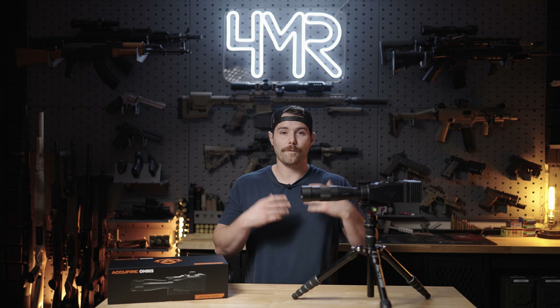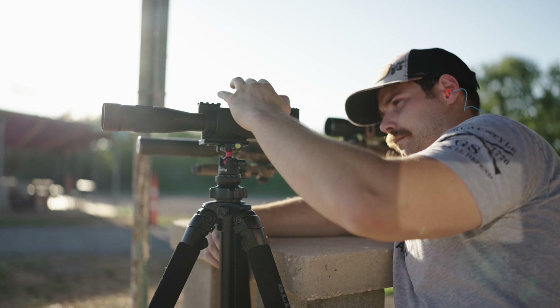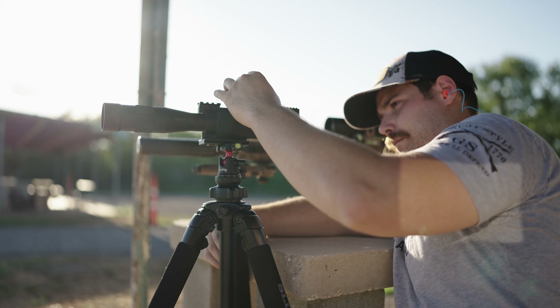For the sake of being honest and transparent with you guys, I do want to disclose that AccuFire did send the Omnis to me for the purposes of producing an honest review. Me trying to be an honest reviewer, I want to disclose that to you because maybe you will think I'm biased in favor of the Omnis. That's up to you to decide, but I want to give you all the facts.